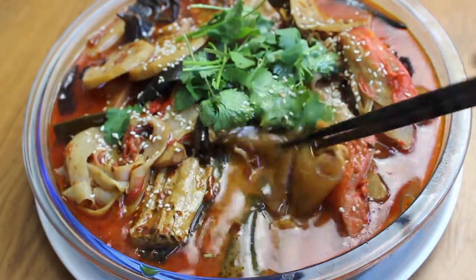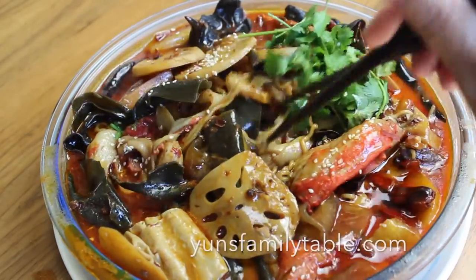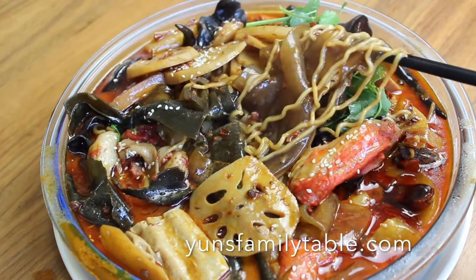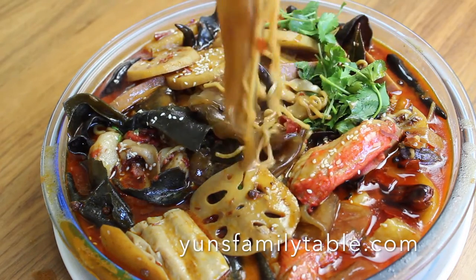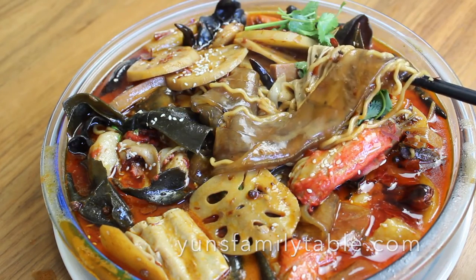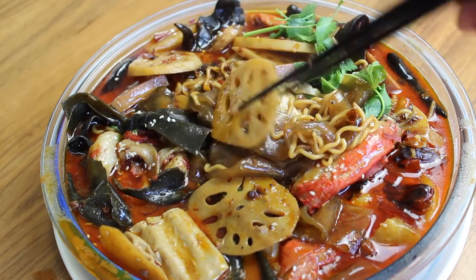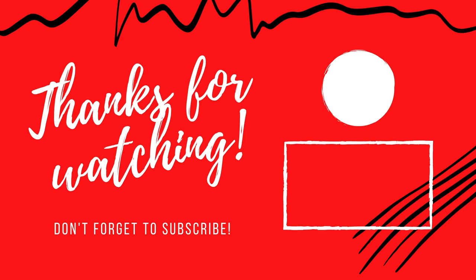While you can totally omit the milk and sesame paste and still end up with a wonderful ma la tang, the two add a nutty richness and mellow out the spiciness of the soup base. As always, go to yansfamilytable.com for the full written recipe. Give me a thumbs up and subscribe to my channel for more recipes like this. Thanks for watching, I'll see you next time.